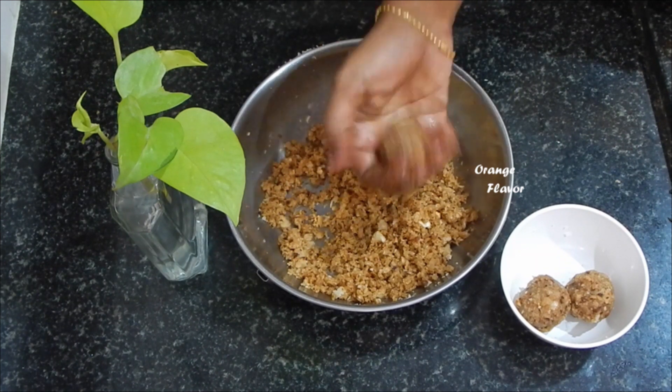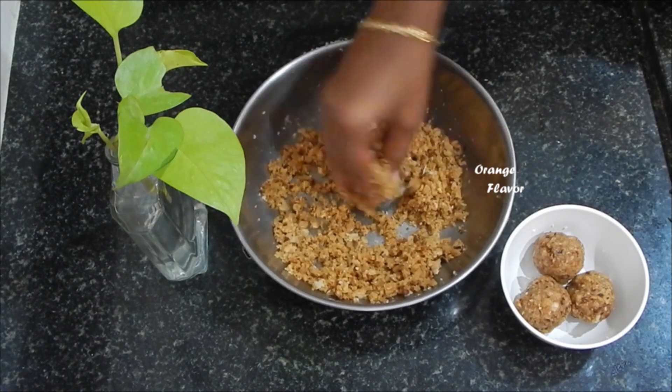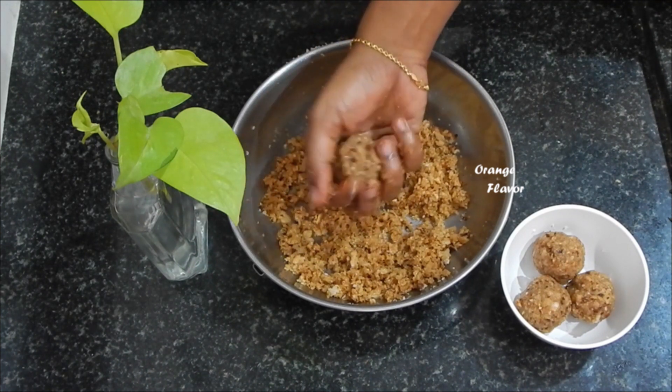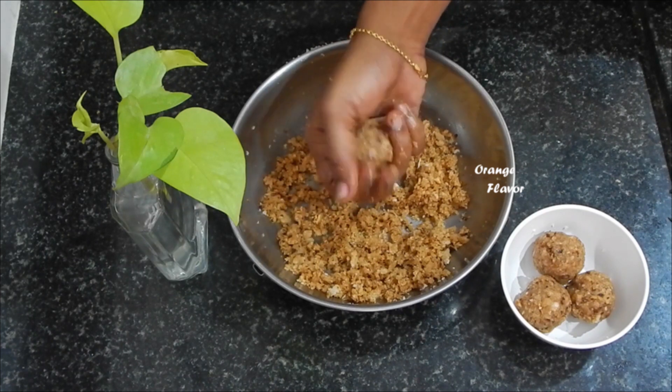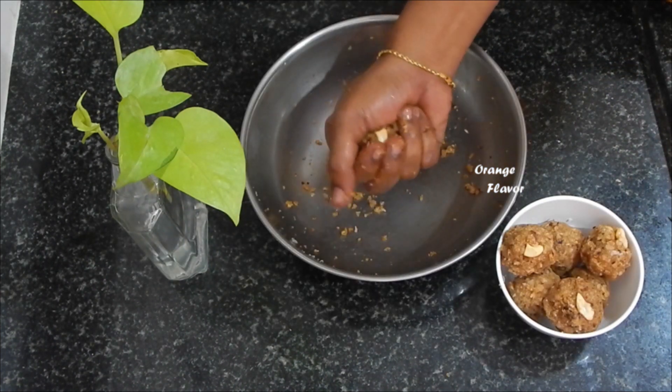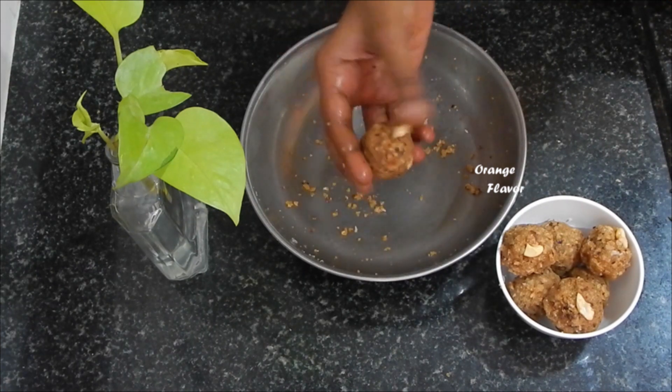I am very happy to give you this recipe. If you want to make it, you can make it at night — it will be ready by morning, in 1 or 2 hours. You can use that in 2 minutes. Now, let's go to the video.